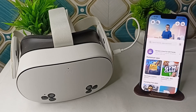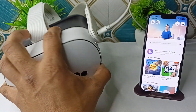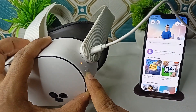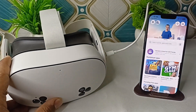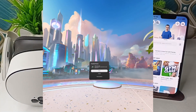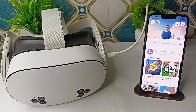Step two is to restart the devices. Power off your Meta Quest 3S by holding the power button on the right side of the headset. Once you long press it, the power window will appear — select the shutdown option, or hold for 10 seconds if it is unresponsive. Then turn it back on.